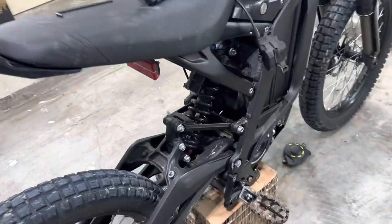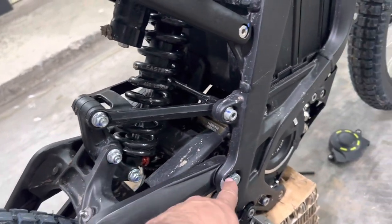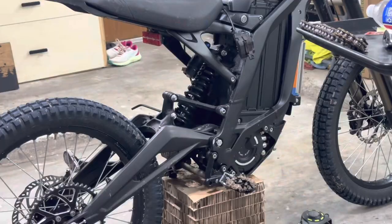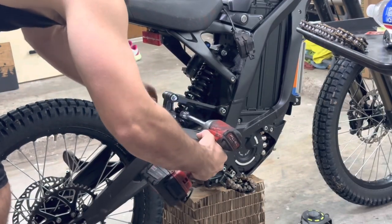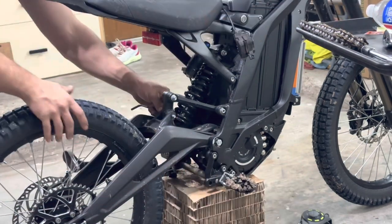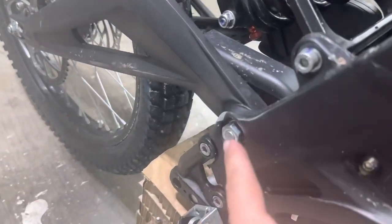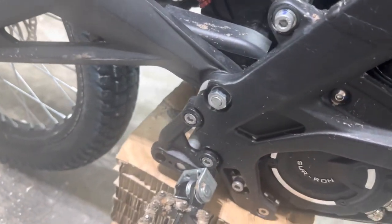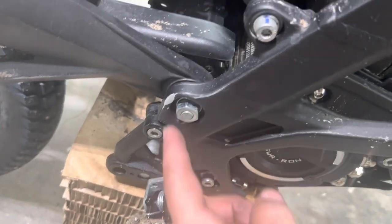Now we're going to come to the suspension. Just take off this middle bolt right here, and then after that we'll go for the swing arm bolt. You'll probably notice my swing arm bolt is not OEM — I also got that at Ace Hardware. It makes it super easier to take on and off.